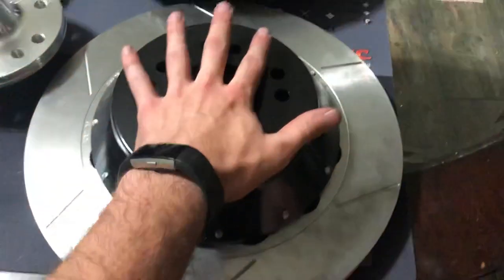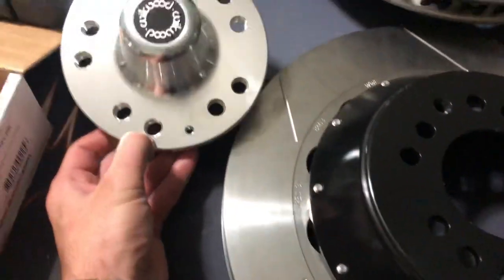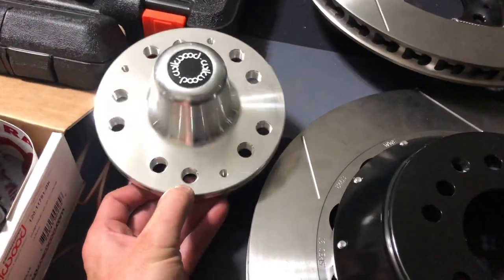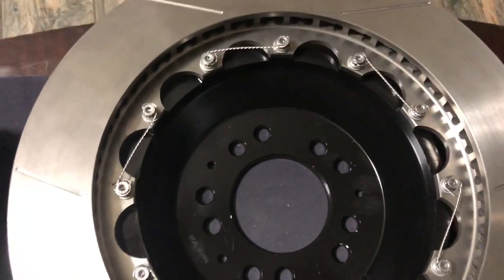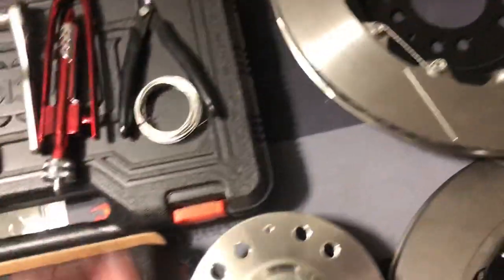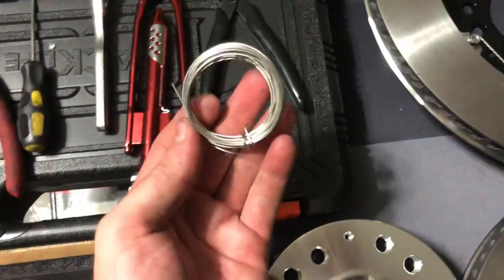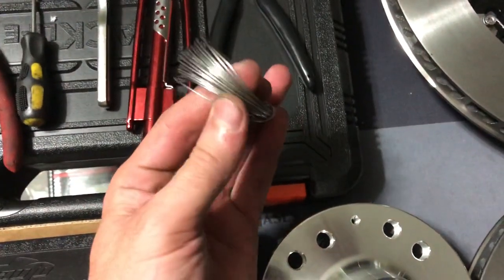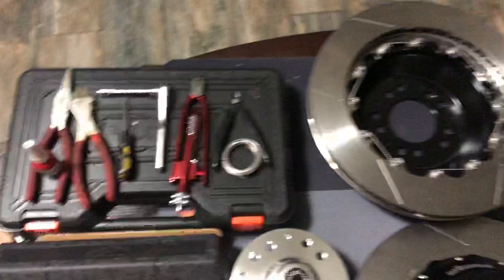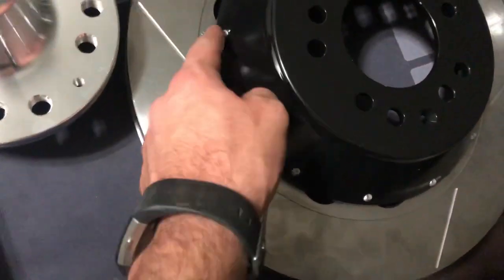These things are big. Nice shiny hub, gorgeous billet material, and the safety wire — which is a pain. It is true what they say though: once you get the hang of using that little tool, it starts going quick. Some stainless safety wire and some red Loctite to secure the bolts that go on each one of these.